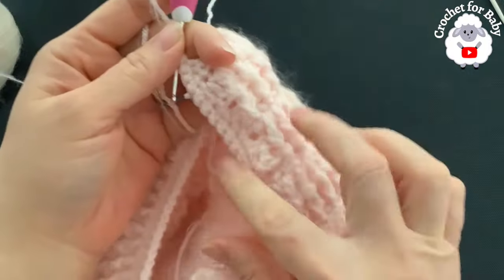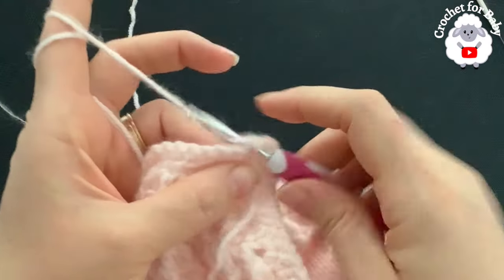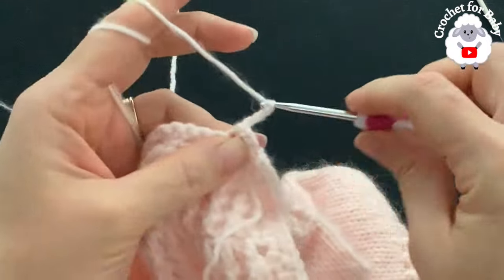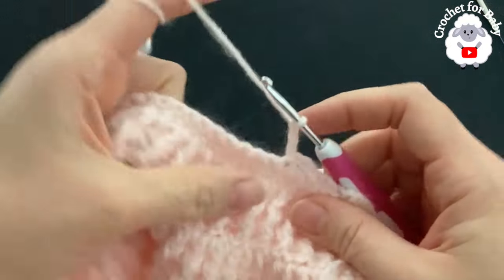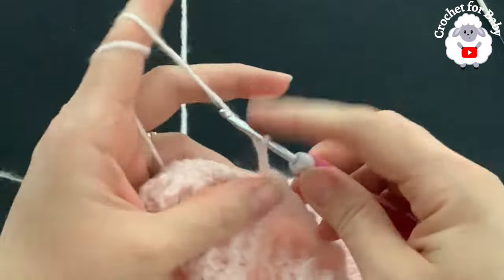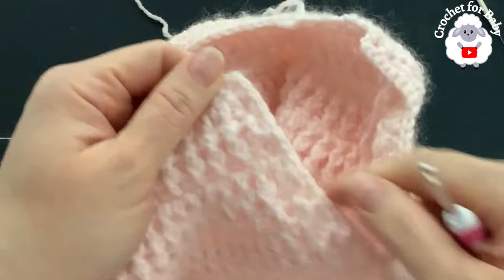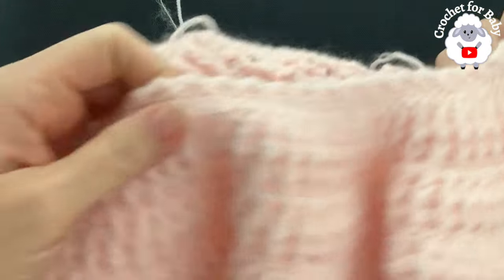Into the very corner stitch make two single crochets. For the neckline, we're going to chain three, skip one single crochet, and into the next make a slip stitch — repeat: chain three, skip one, slip stitch — all the way around. This is optional but it gives the neckline a nice scallop look. Continue around the neckline and I'll meet you at the other end to show you the buttonholes.